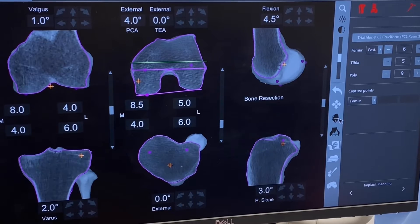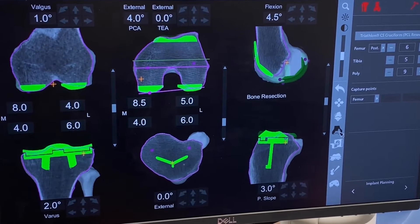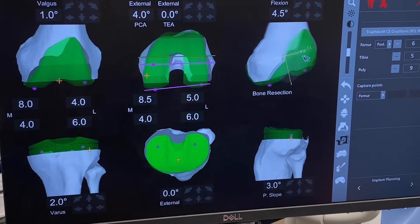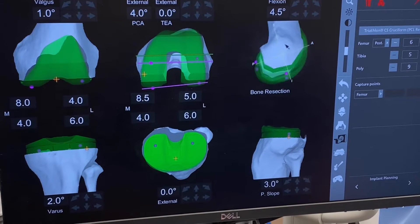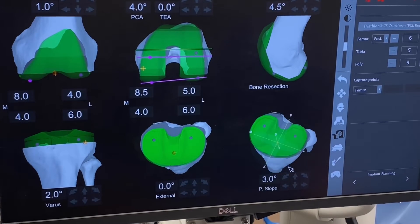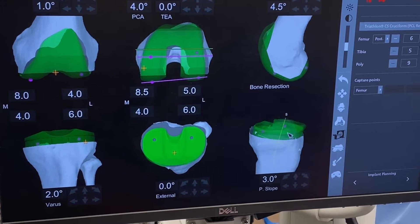We then get a chance to look at the knee and how it looks when we do a three-dimensional rotational view. That is exactly how you want your knee to fit on the end of your thigh bone. The tibia is pretty easy — that looks good too. Good plan.